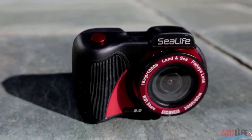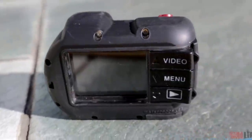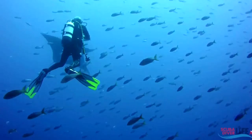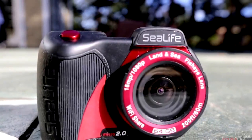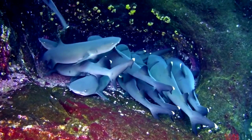The SeaLife Micro 2.0 camera is easy to handle underwater. With three wide piano buttons, the camera could not be any easier for a diver. The camera features a 16 megapixel Sony image sensor, full 1080p HD video and a built-in 130-degree fisheye lens. The camera can even go down to 200 feet.